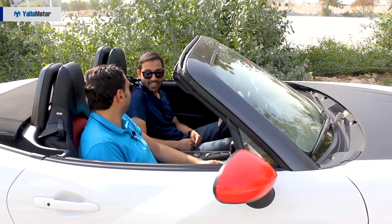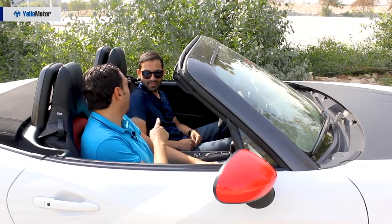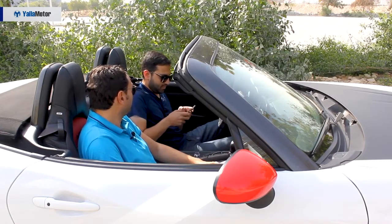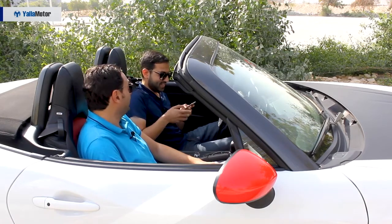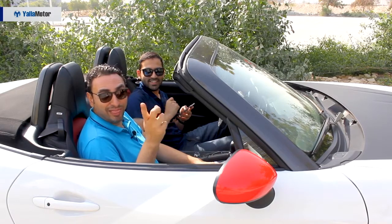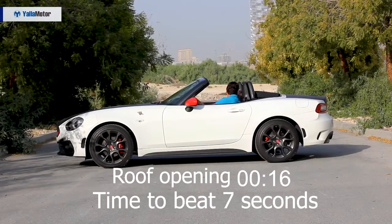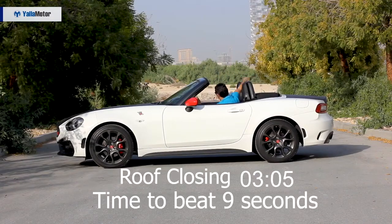The Abarth gets a 7-inch infotainment screen with Bluetooth, built-in navigation, two USB charging ports, and an auxiliary audio input. But the favorite feature? The manual rooftop. We challenged the Ford Mustang's power folding roof — seven seconds to open, nine seconds to close. We timed the Abarth's manual roof against it, and we beat it easily.